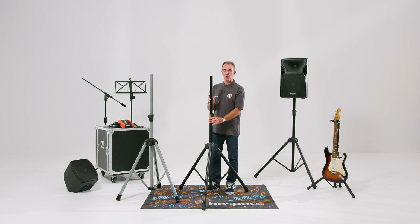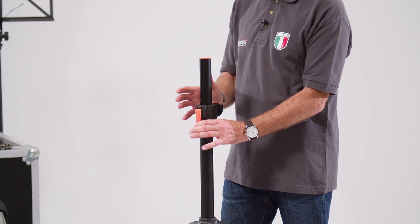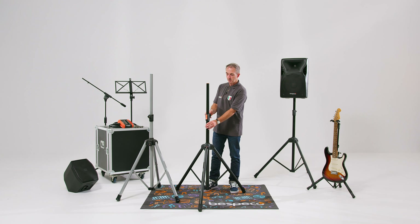Remember, these are air cushioned controls, so there's no danger of the speaker dropping suddenly. It's a one-finger mechanism giving you total control when you're reducing the height, and there's a rubberized control unit at the back here.